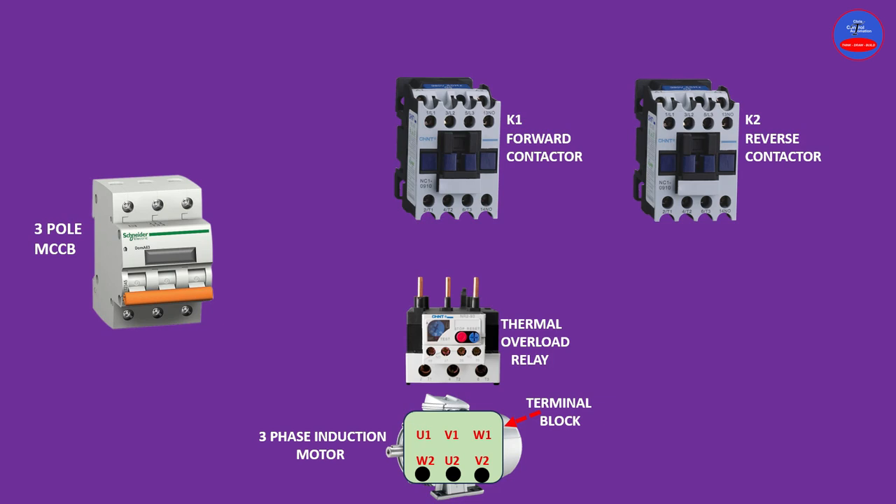This motor can be wired in delta configuration or star configuration. For the purpose of this demonstration, we are going to wire the terminal block in star configuration. So let's begin with our power lines — this is our line one, line two, and line three.